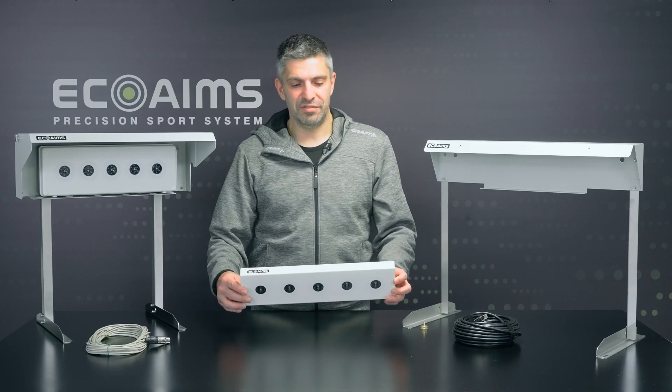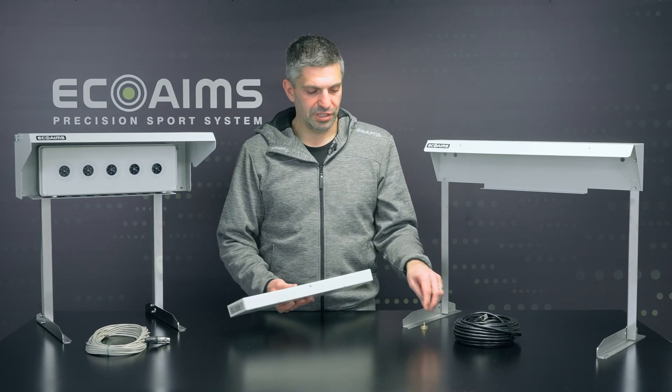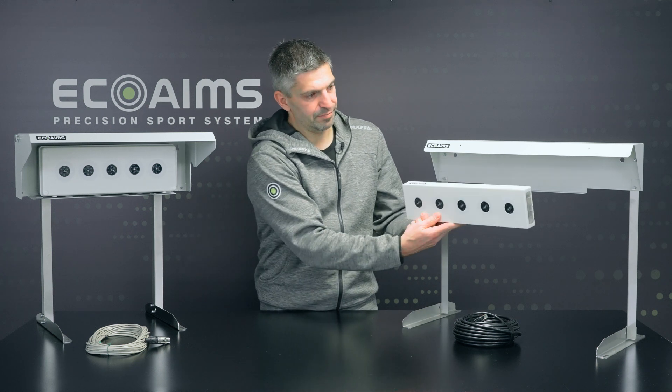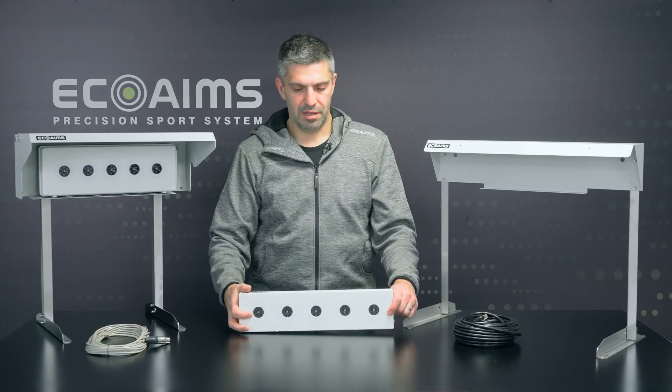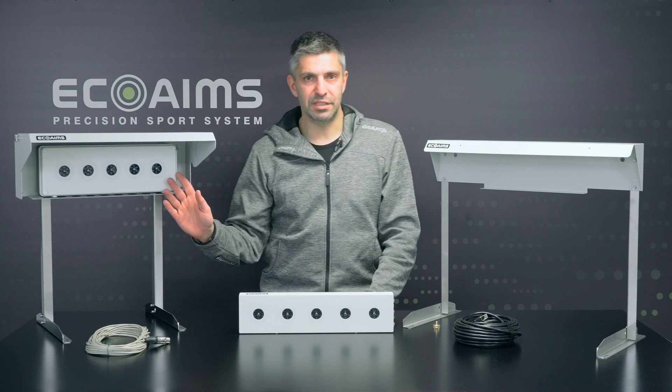The ELT530 target can also be attached to one of our rain covers using the camera tripod, jack and screw. It gives you basic covering from the elements. The difference between the 530 and the other option is the ELT630.